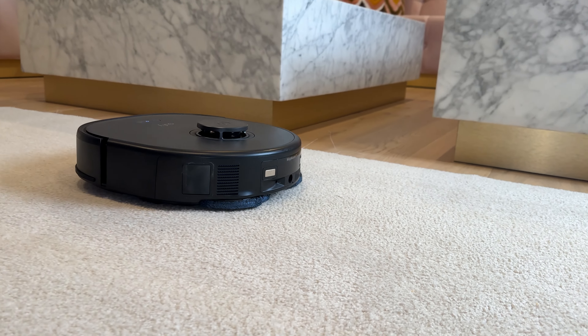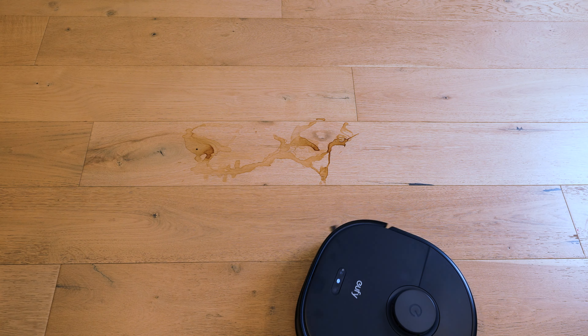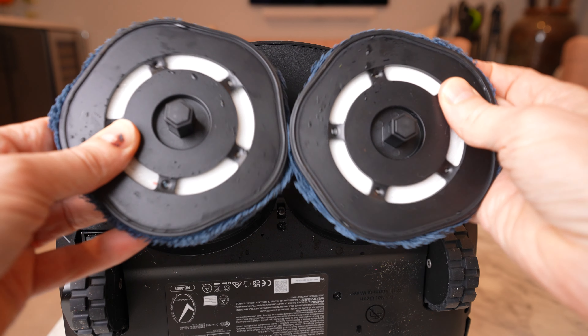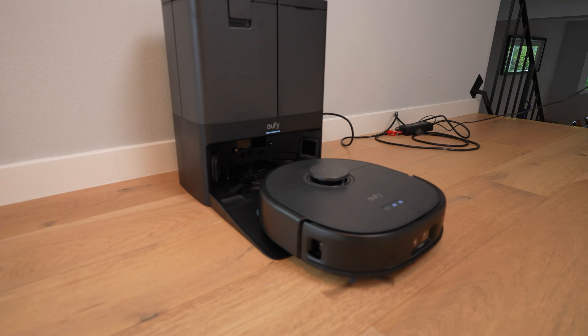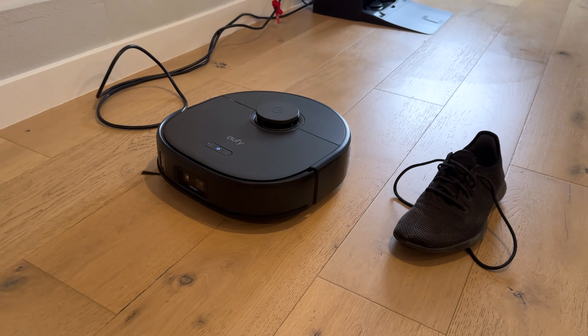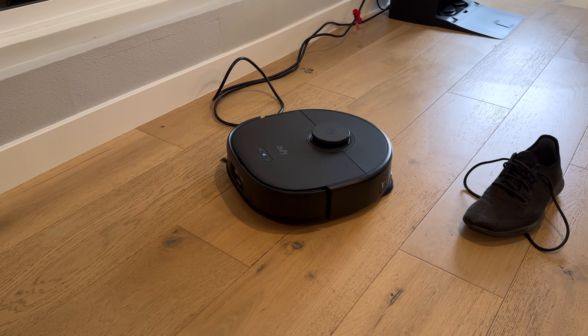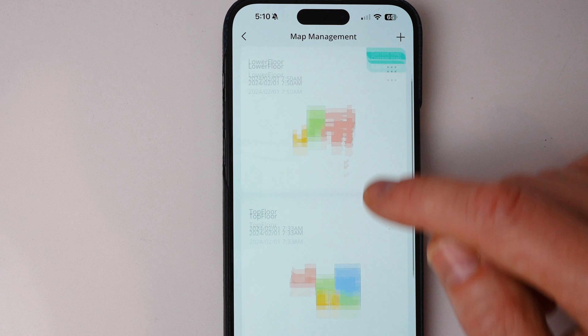There's a lot of choice in the robot vacuum world right now, and some of them are very expensive — you can spend up to about $2,000. The X10 Pro Omni absolutely competes with these more expensive vacuums at a much friendlier price point. The pickup performance is right up there with the best I've tested. The mopping performance, especially on dried stuff like coffee, was very impressive, and the hexagonal rotating mop style seems better than vibrating pads on ground-in dirt. The base station is on the smaller side, which is a good thing. The app is really good, and it works with Amazon Alexa and Google Assistant so you can control it with your voice. You can purchase the Eufy X10 Pro Omni at the links down below.